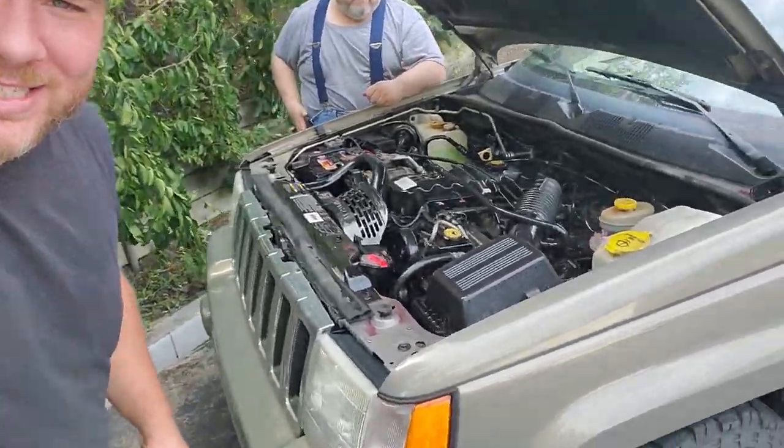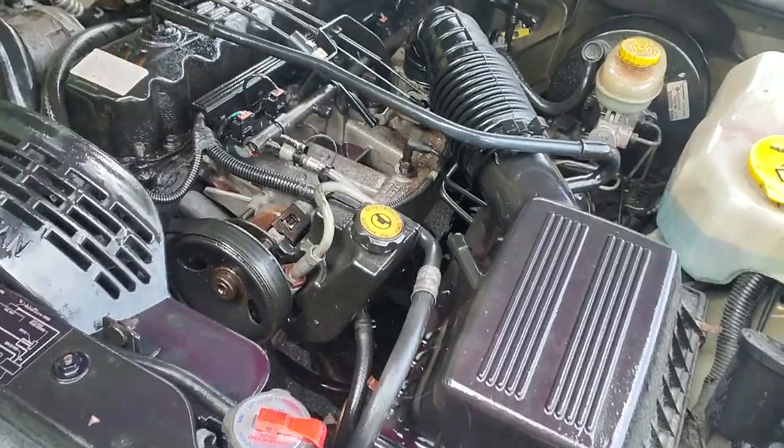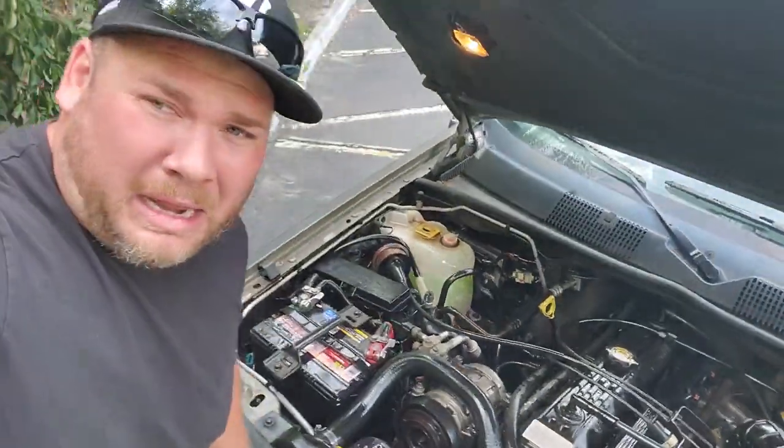I got them for free and I wasn't going to film it. But Jeeps know this and they were mad. So General Grievous decided to blow a transmission line and I got tranny fluid everywhere.